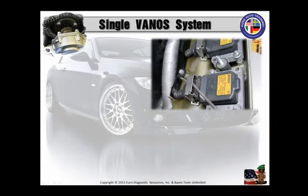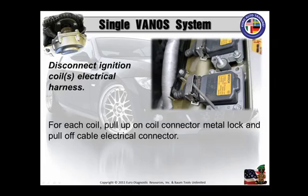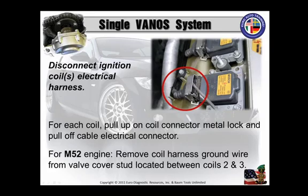Once that's accomplished, remove the coils. Place the coil harness aside from the valve cover. Disconnect the coils on the electrical harness for each coil. Pull up on that coil connector metal lock and pull off the cable to the electrical connector. Number the coils. I've always had a habit of doing that because if you happen to scan this car and had some misfire codes, at least you've got an idea where to start after the engine is back together.